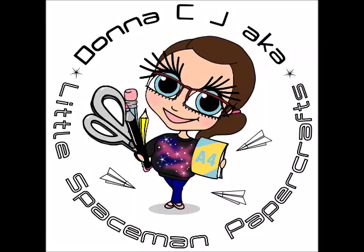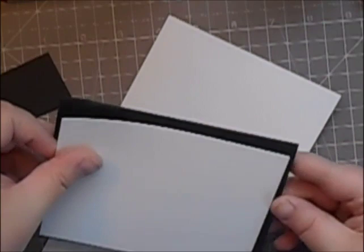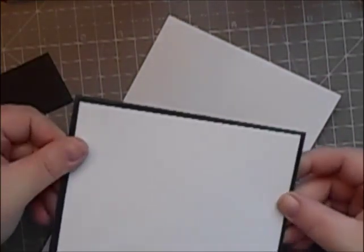Hi everyone, it's Donna from Not Spaceman Paper Crafts and I'm back with another card tutorial today for you. I decided that I wanted to do a pop-up card with little or no measuring.